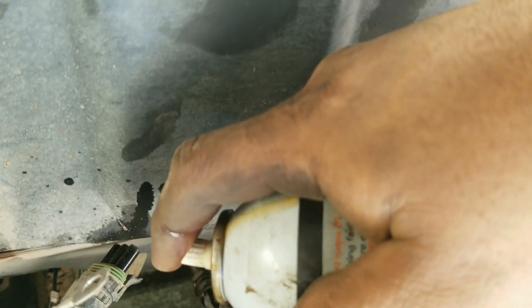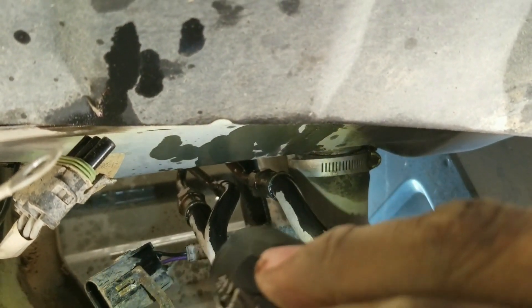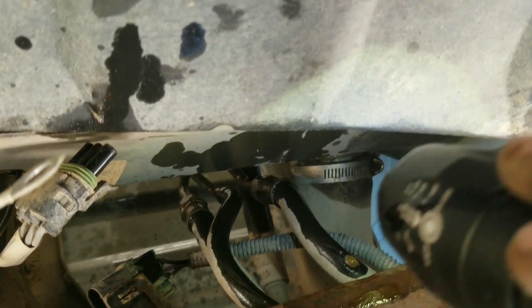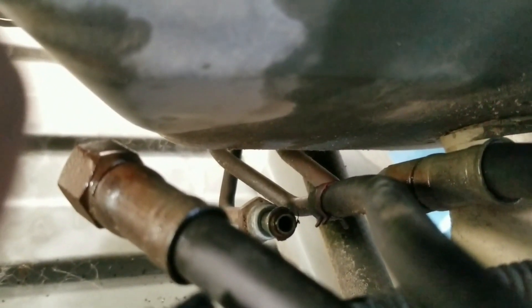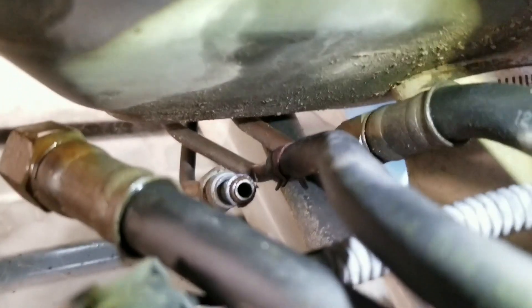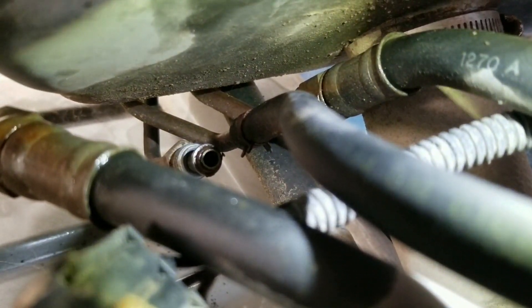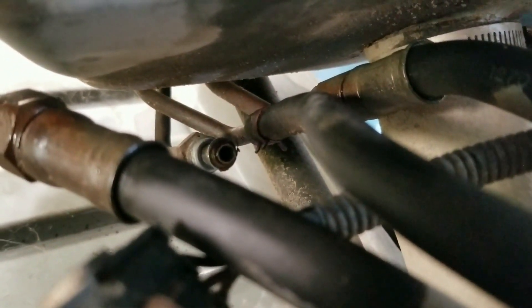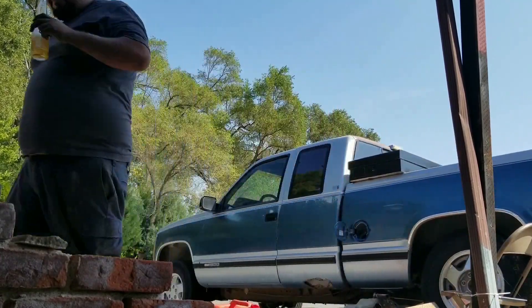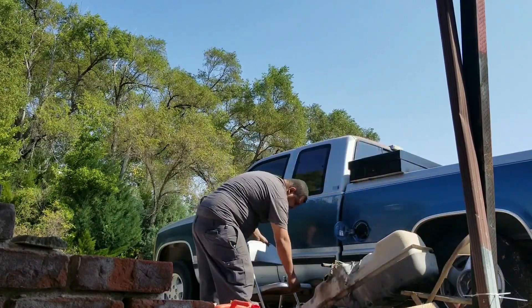If there's a will there's a way. PB Blaster is always the best — let the lines soak for a little bit. There's the first one off. I ended up using a 19 on the big side and a 16 on the small side for the fittings. The middle one you just need some pliers to remove the retaining clip. Once you get that loose, it just drops.